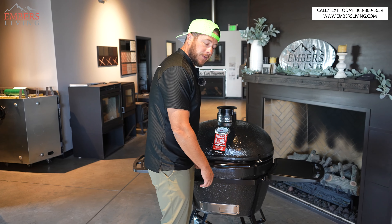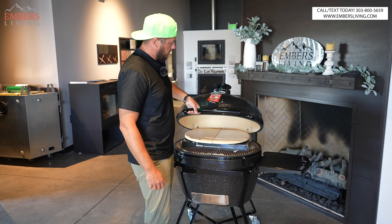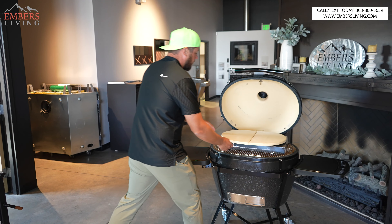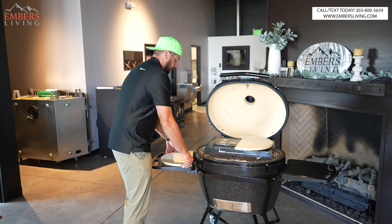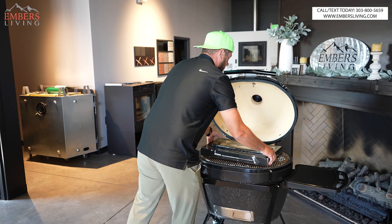It has a new spring-assist hood too. Man, that is heavy duty — that's a lot of grill. Looks like it comes with a heat deflector standard, so we get two of these right out of the box.